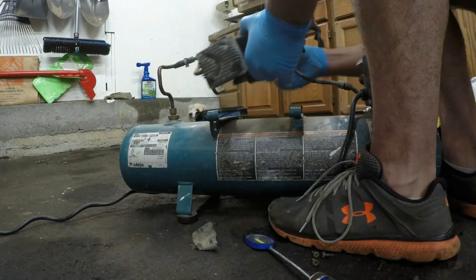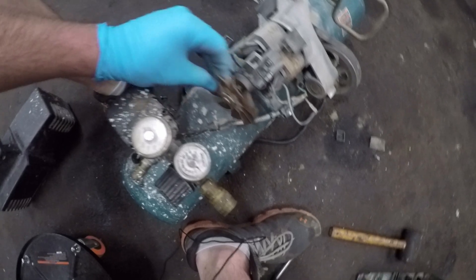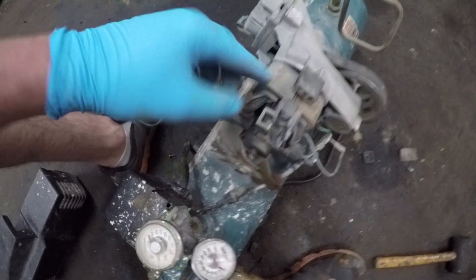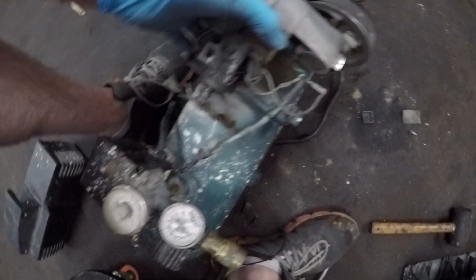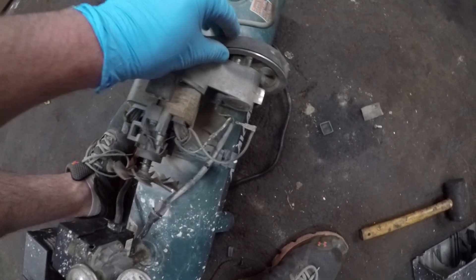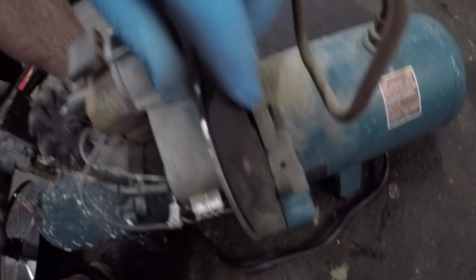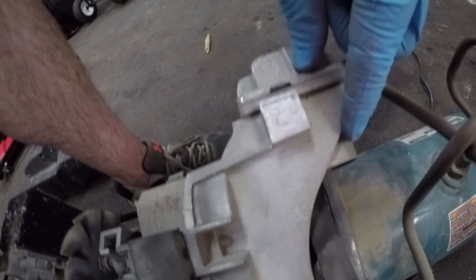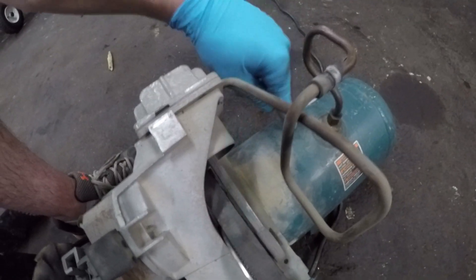Let's take a quick look at the anatomy of this pump. On the back there's a little external fan attached to an electric motor — when that kicks on, the motor spins with that fan attached, keeping it cool so your pump doesn't overheat. On the other side of this motor is a drive wheel with a rubber belt hooked up to a mini crankshaft, that's where your piston is, and that piston compresses the air up through this tube and down into the tank below.